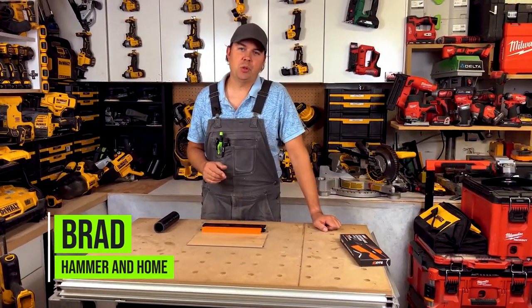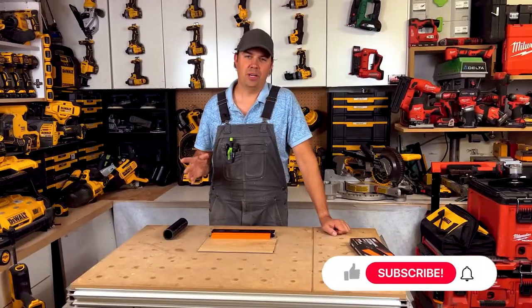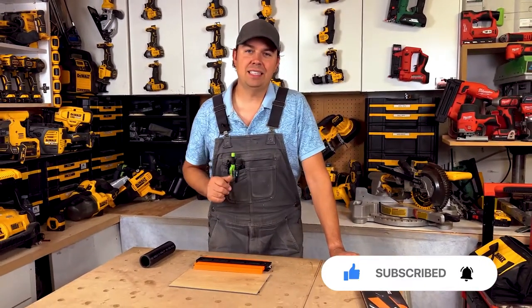Hey guys, Brad here. Today I'm going to show you a tool that every carpenter should have and how to use it. Before I get to it, make sure you subscribe, hit that notify bell and give me a thumbs up — it really does help out the channel. Let's get to it.